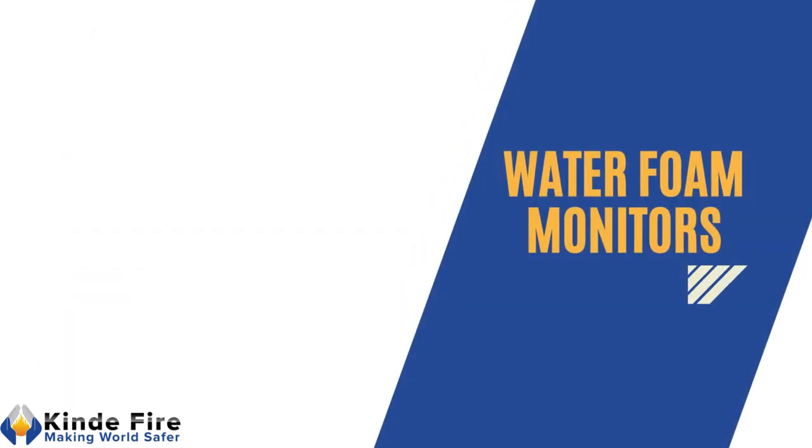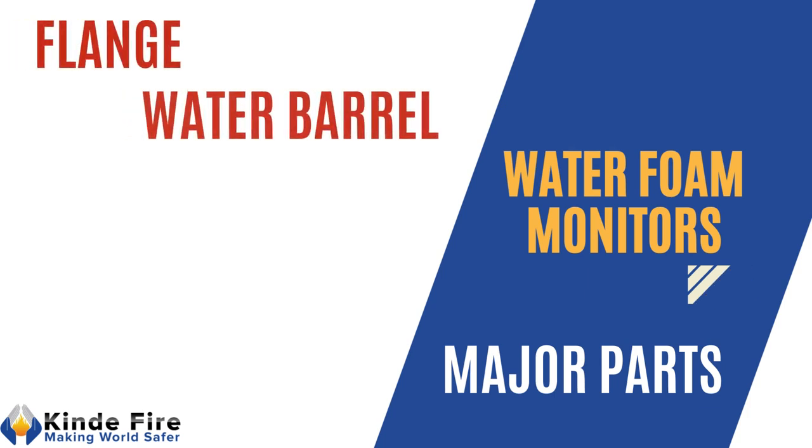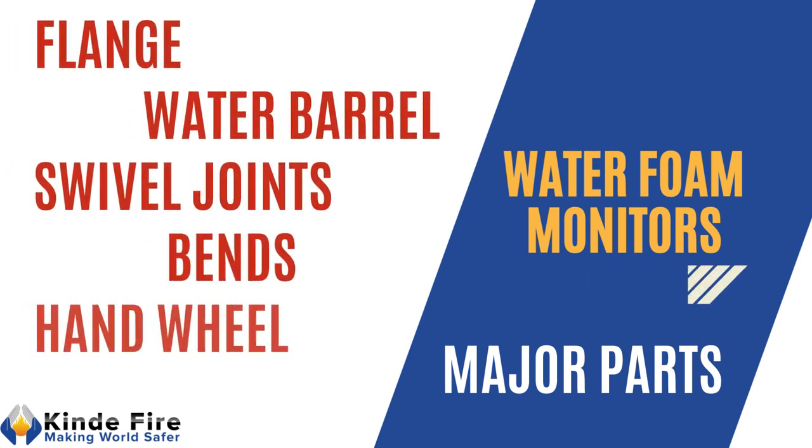Major parts of water-foam monitors are: flange, water barrel, swivel joints, bends, handwheel, and nozzle.